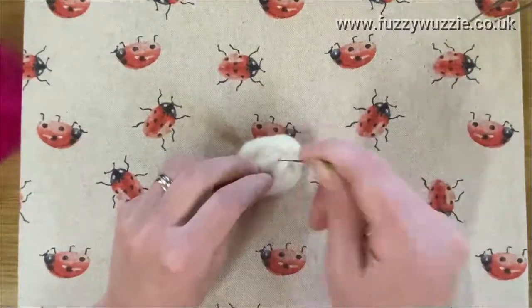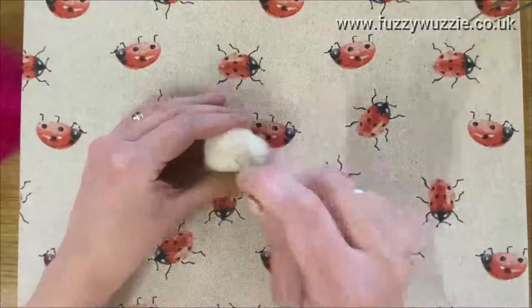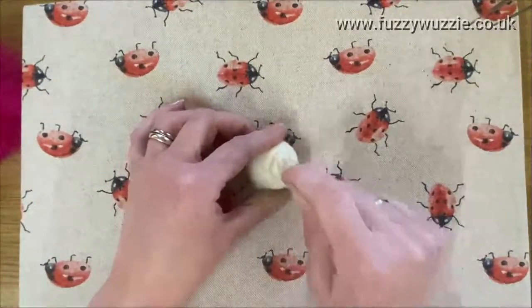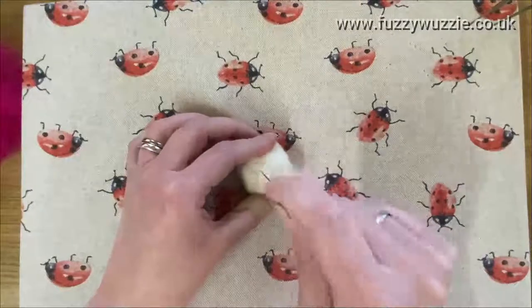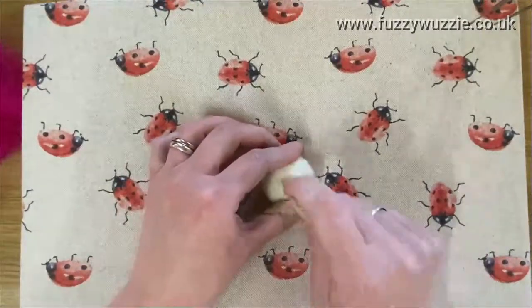The wool will go in whichever direction you point your needle. Just remember to keep turning your project as you go — keep turning it over so that all of the wool you're stabbing is going into the center, and it will keep the ball shape.